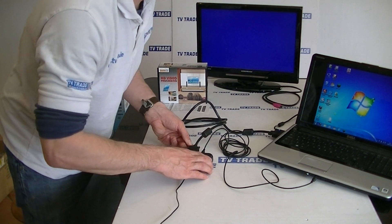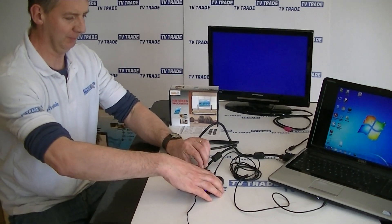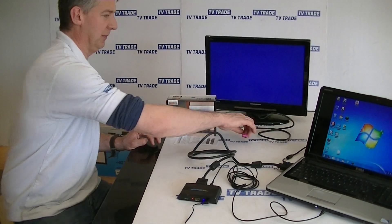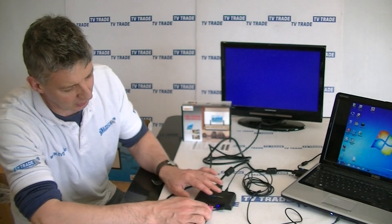Now what's not included if we're buying this as a kit is the output HDMI lead. The reason it's included today is that most people already have HDMI leads and may or may not need to buy one. What we do here is we just push it in.